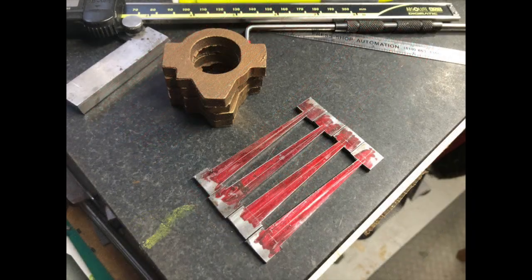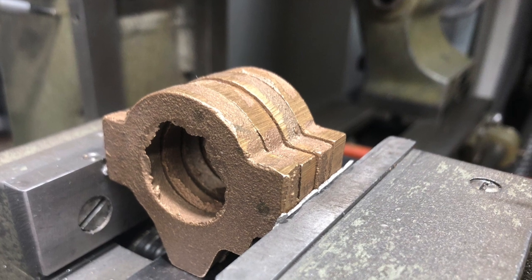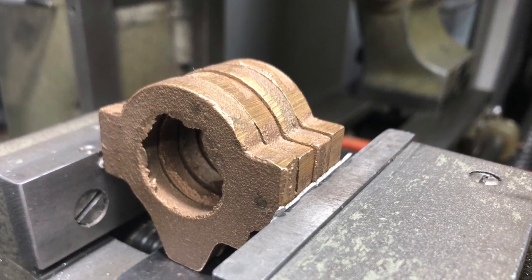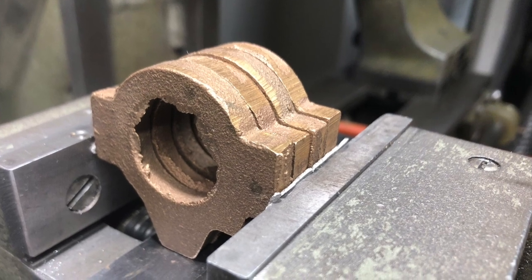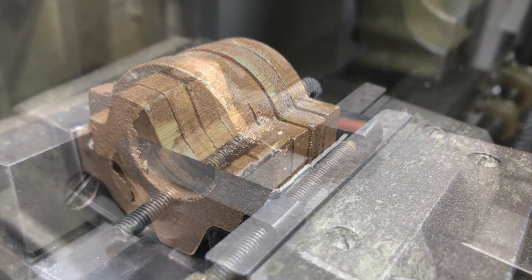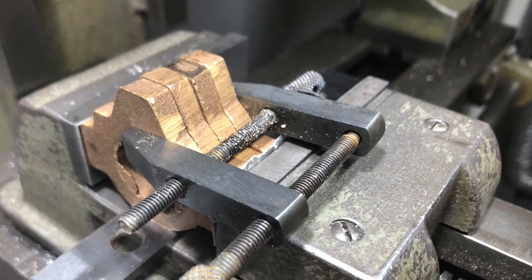The first part I tackled was cutting out roughly to size the rods from some one-eighth by a half-inch flat bar, then marking those out and machining out the profile on the milling machine in accordance with LBSC's instructions.